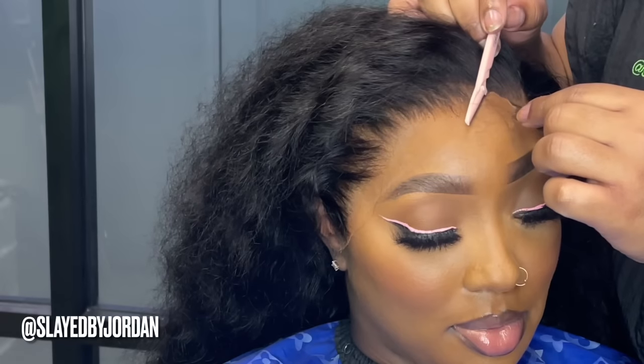If your lace isn't blending like mine, don't be afraid to add some more makeup to it. Just be reminded that we are going to melt it down with our hairspray, so don't be scared yet — just cut the excess lace off and we gonna get into it.